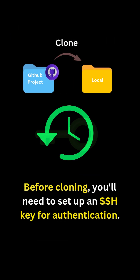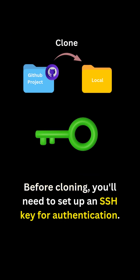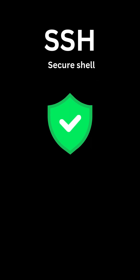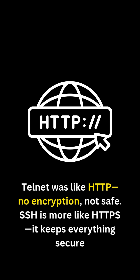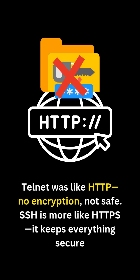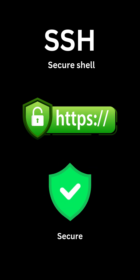Before cloning, you'll need to set up an SSH key for authentication. Think of SSH like the secure version of an old system called Telnet. Telnet was like HTTP — no encryption and not safe. SSH is more like HTTPS. It keeps everything secure.